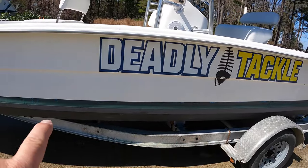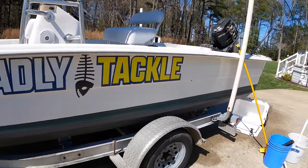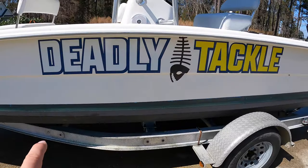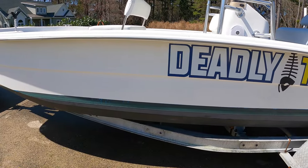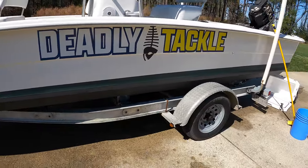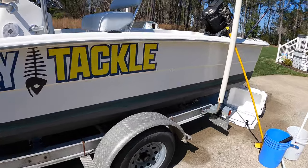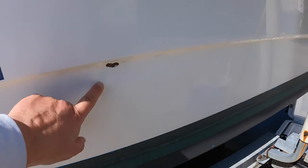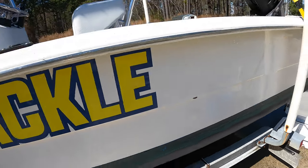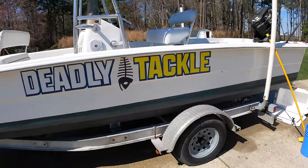I don't even know if I'm gonna mess with the bottom, man. I've got a multi-season ablative paint on the bottom — Interlux paint — and it's good for a couple of seasons. I might touch up where some of the blue is coming through with stuff I've got left over, just to make it look nice. I've got one little nick — a little gel coat repair to do on that. But other than that, this thing's gonna be ready to go in the water tomorrow.